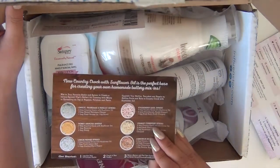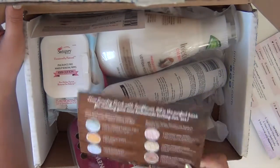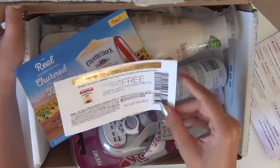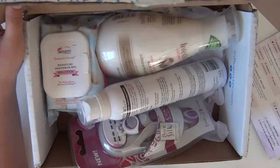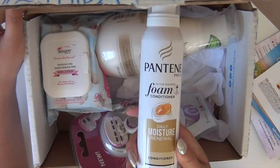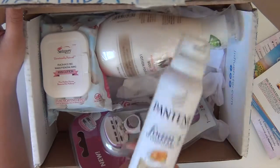Sometimes they're full-sized, sometimes they're sample sizes, but this time I got a bunch of full sizes and that's amazing. So this one is for the butter — you got a free coupon for the sunflower butter, which is one of the products that was in the box. And then they have this, which is the new foam conditioner from Pantene.